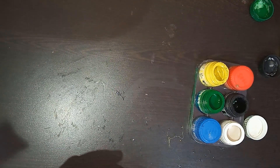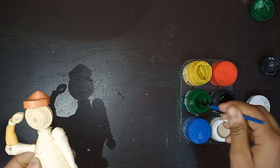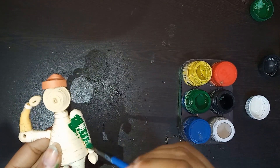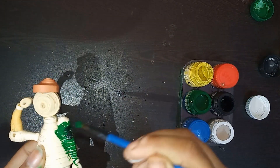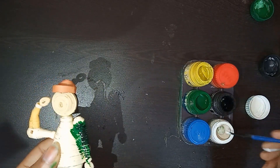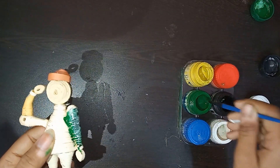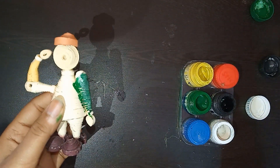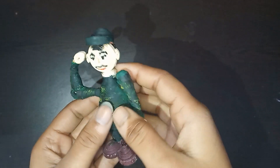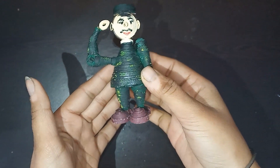Now it's time to give it a soldier's dress touch. For that I have taken watercolour — I am going to colour using green, yellow, black and white. I am applying it randomly, giving it a soldier's dress look. You have to colour all over the body. After completing, it will look like this. I have also created some features like nose, eyes, ears, and lips.